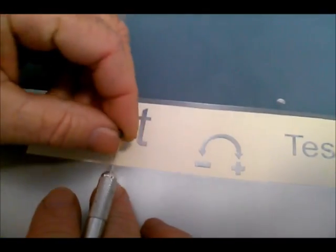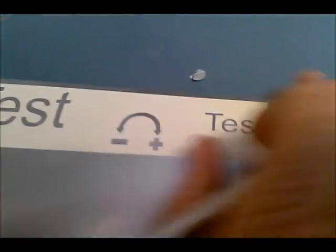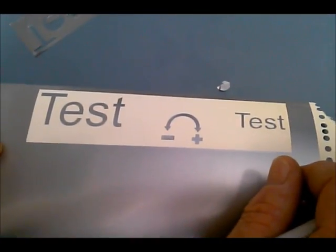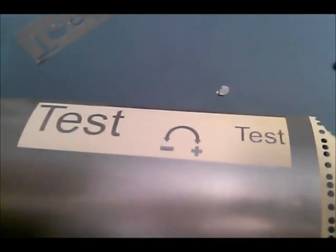The next step is to put pre-mask on, which is a transferable sheet that goes over it. It lifts the text off. Then you put it in position, rub the text down, peel the transfer adhesive off, and you've got your signs. The end. Thank you.